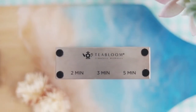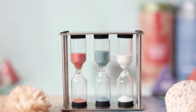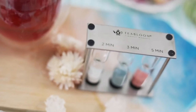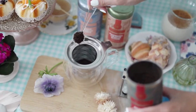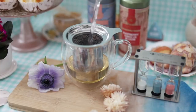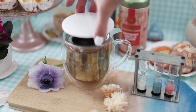Relax, unwind, and enjoy your perfectly brewed cup of tea with Tea Bloom's tea timer. Steeping time and water temperature vary depending on the variety of tea, and Tea Bloom's timer has made it really easy for you to make the perfect steep no matter which tea you prefer. The trio tea timer includes three hourglasses.